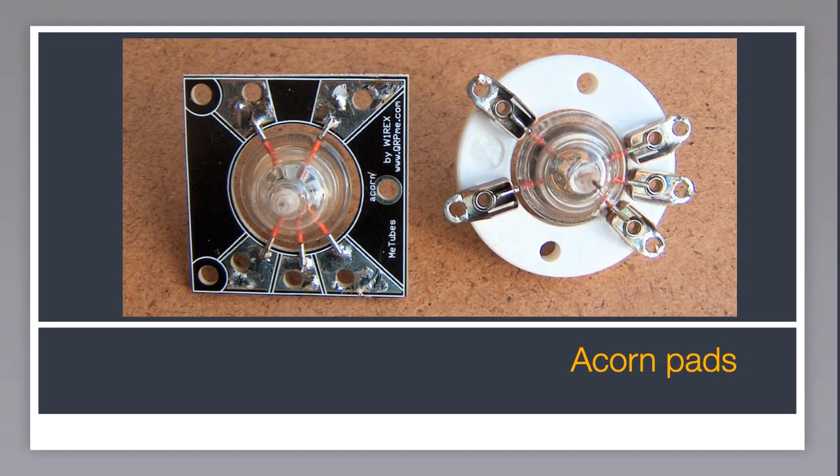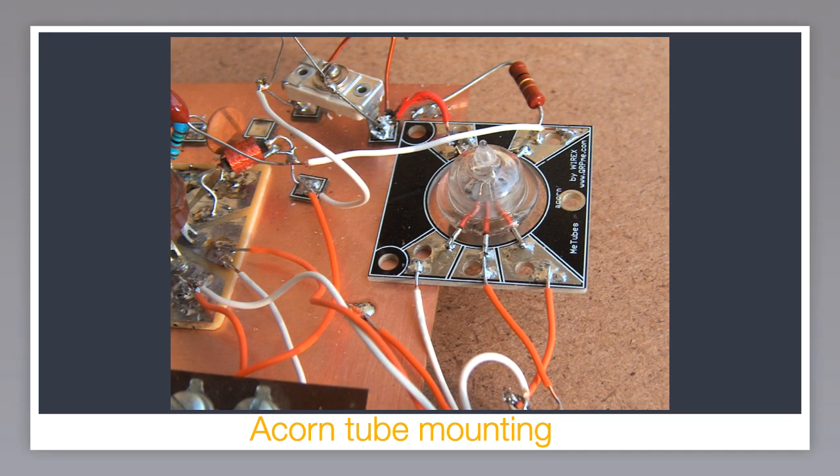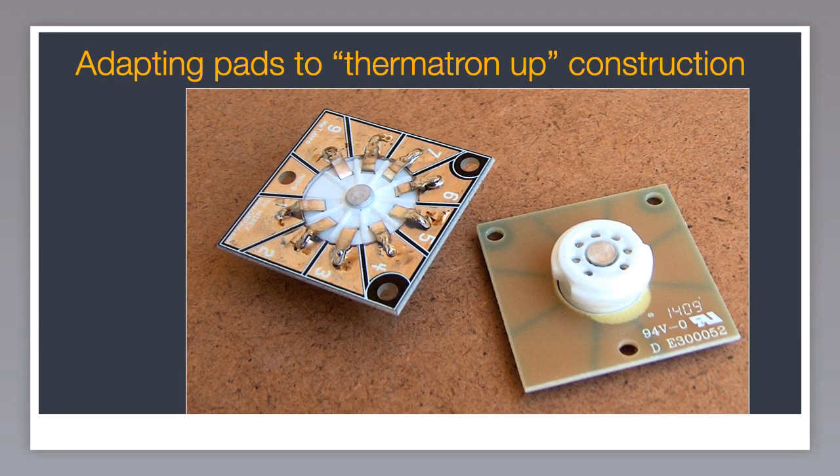I've got a big stock of surplus acorn thermotrons — 954s, 955s, and so on. They're cheap and make really interesting looking projects. The big problem with acorns is the socket: a special ceramic ring with five clips that hold the pins — these are pretty much extinct. But the acorn pad supplied with the Me Tube provides an alternative. To my surprise, the pins on the acorn are easily solderable directly to the pad. The pads can be glued to the edge of an existing board, or a 12mm hole can be drilled in the board to accommodate the size of the acorn.